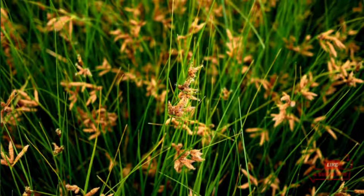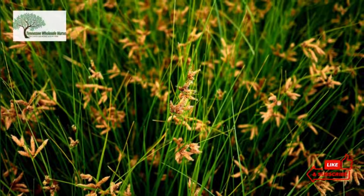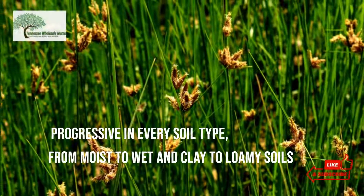It consists of a three-angled, stout, erect stem, which is light to medium green or bluish green in color. Three-Square Sedge grows well in every soil type, from moist to wet, in clay to loamy soils.